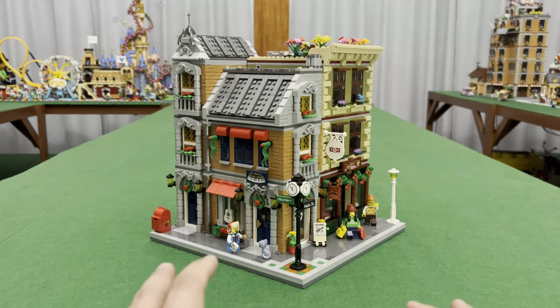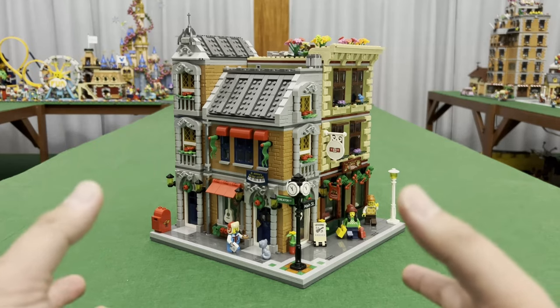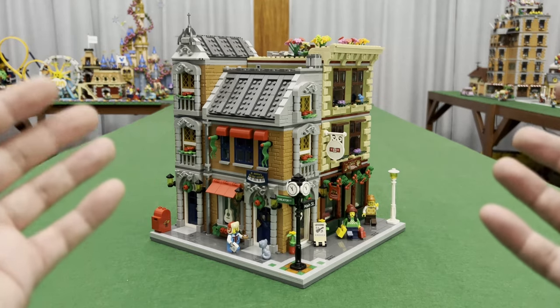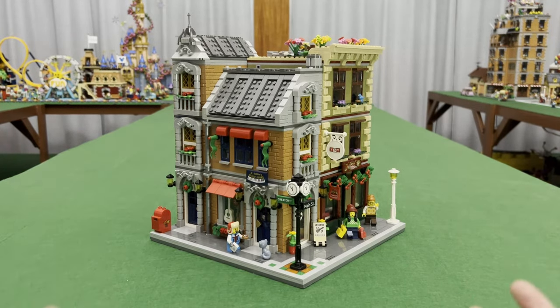So I initially created two MOCs for this one in a winter version and all throughout that time I was contemplating on whether to move it to the city or not, because it offered a lot more of the city style structure than the actual Winter Village sets. If you could remember, we have Santa's Visit, we have the Elf Clubhouse, and we have the Winter Cabin.